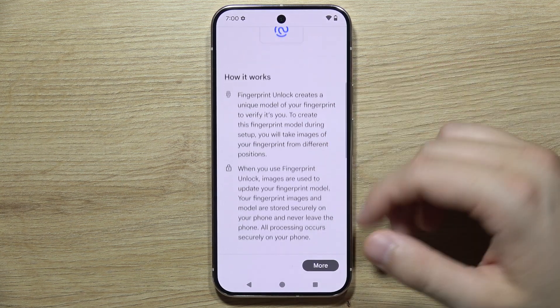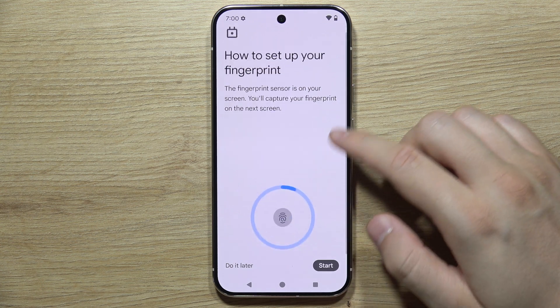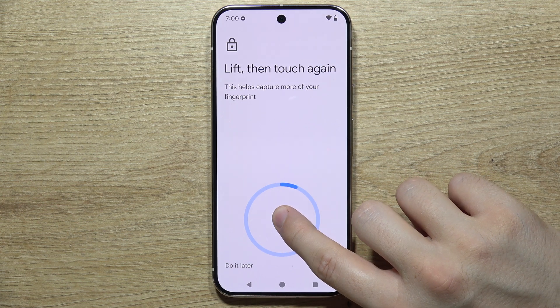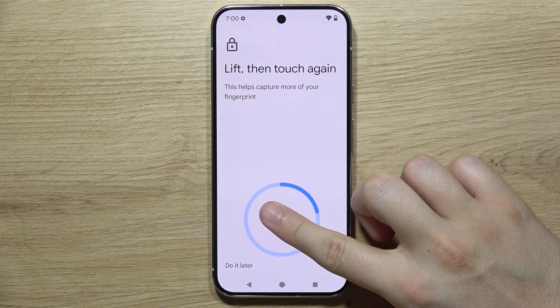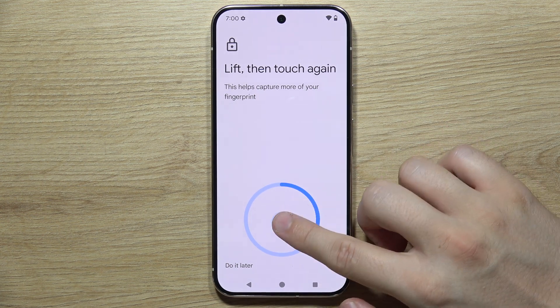You'll get a quick overview of how it works. Click I Agree in the bottom right corner, then click to start. Now just put your finger on the sensor located here — you have to scan all of the edges of your finger, clicking and holding until you feel a vibration and the animation keeps moving.